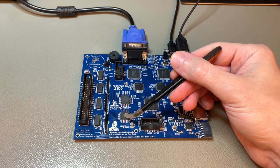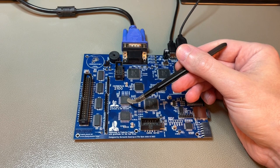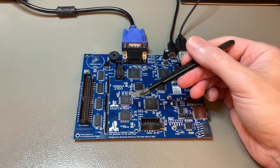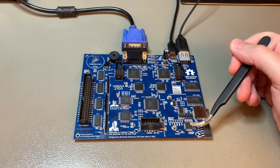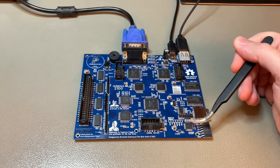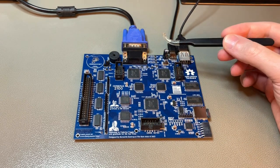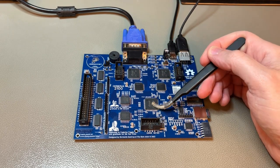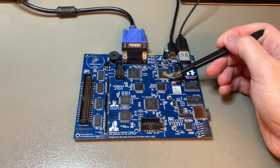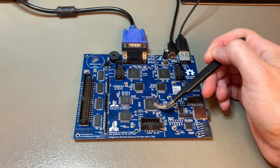It has a Z80 processor, a 6502 — or rather a W65C02S, a modern 6502 — and it even has an AVR RISC controller that plays the role of I/O processor. The core of the machine is a chipset of three custom chips: these three CPLDs, or complex programmable logic devices.